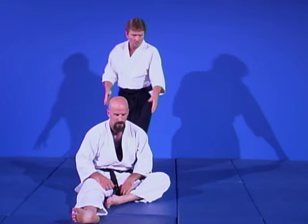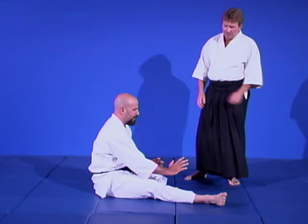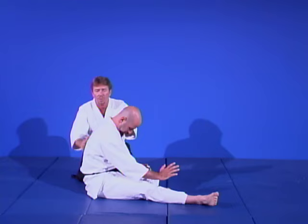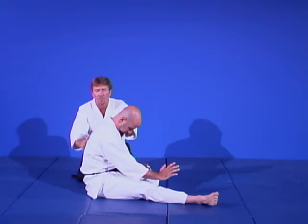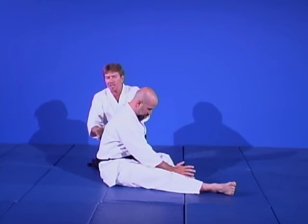Our next ukemi technique is going to be the back break fall and the back roll. We're going to start Scott on the ground. When we teach beginners, we have them sit down, bend one leg, slightly bend the other. The secret to Aikido falling is not to take the impact head-on, but to arc that impact and round it off — disseminating the impact from the ground in a circular motion. Even the falling is done that way in Aikido.